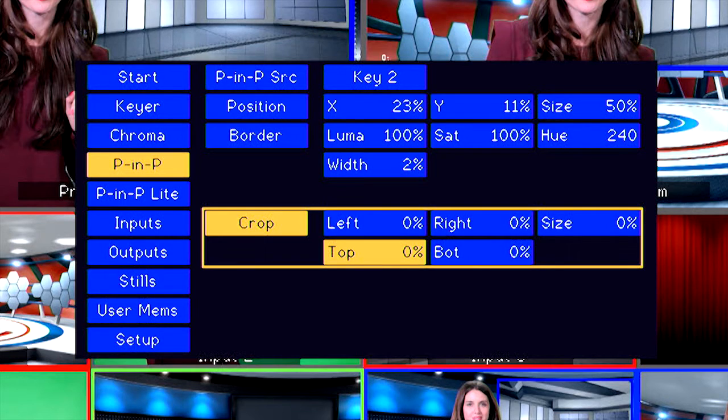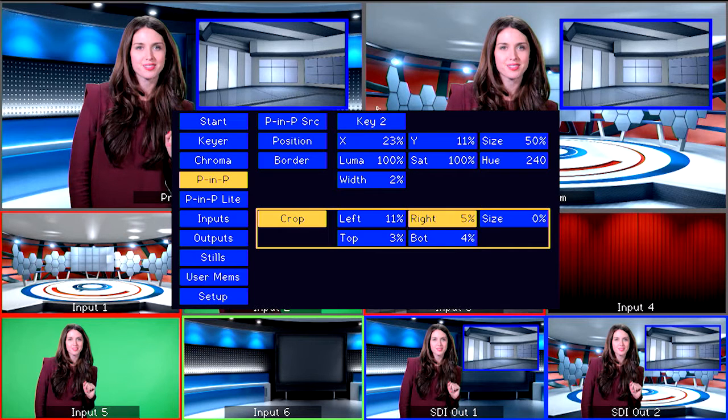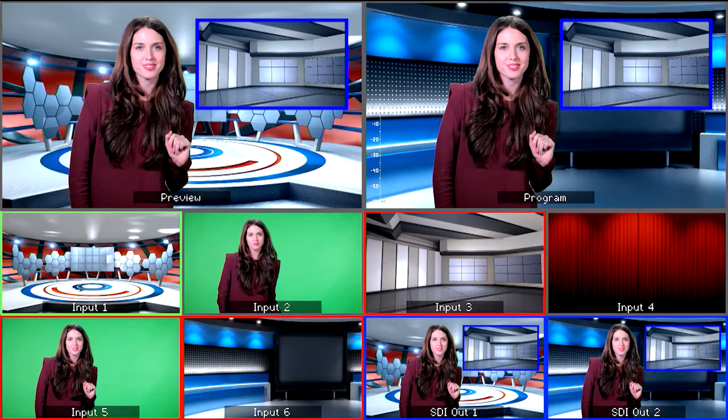There may be part of the image in the PIP window that you would like to crop out of the frame. You can do this under the crop menu — you can crop left, right, top, and bottom. When you are done, exit the menu by pressing the right knob. You are now ready to take your PIP to air by pressing Key 2 on the program bus. You can also transition the PIP window in and out with cuts and fades.